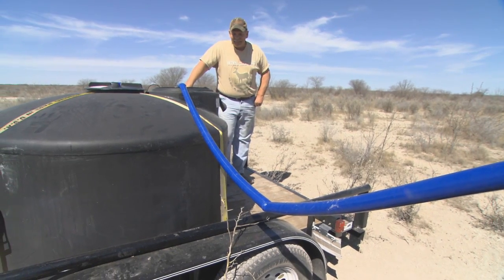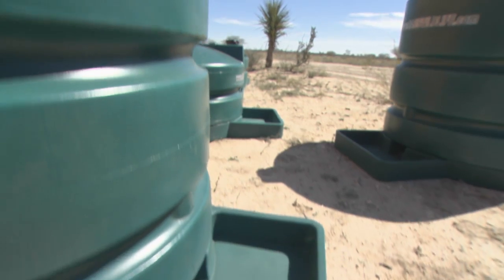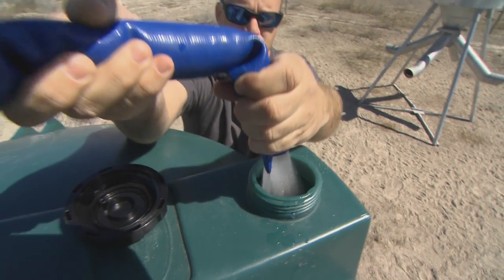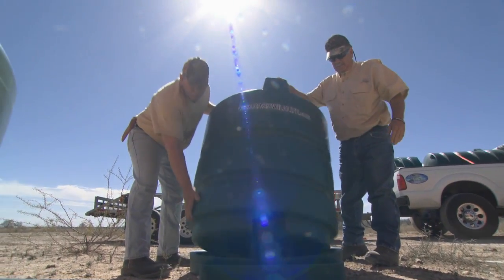Water is something we learn early on is very important. We've all seen the cartoons where the guy's stranded in the desert — you've gotta have water to survive. The Oasis water system caught my attention right away because we hunt a lot of times in areas that are very drought-ridden. I've always felt like anytime I can hunt around a water source or a food source, I'm gonna be more productive. But as those have gone away in the last few years because of the lack of rain, it's created a lot of changes in the way I would even set up some of my hunting places. Seeing these Oasis systems and how simple and easy they are to put out was something that caught my attention right away.